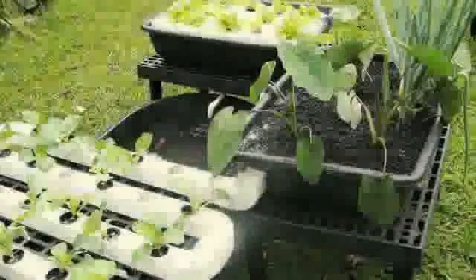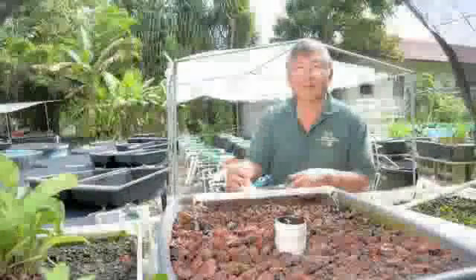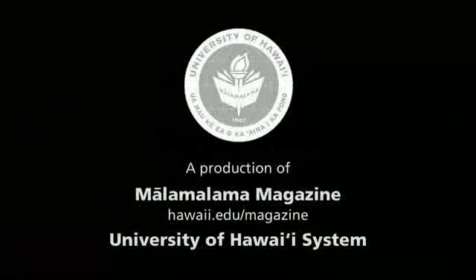For more information on aquaponics and the research and community outreach done by Clyde Tamaru and the College of Tropical Agriculture and Human Resources, visit Ma'alamalama Magazine online at hawaii.edu/magazine.